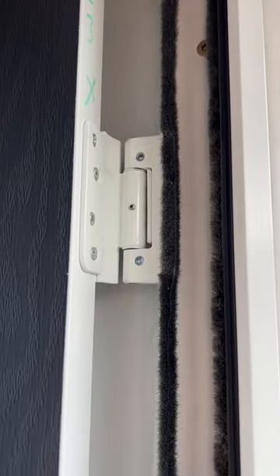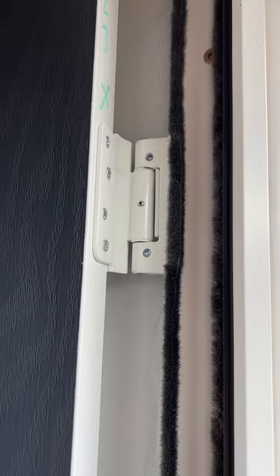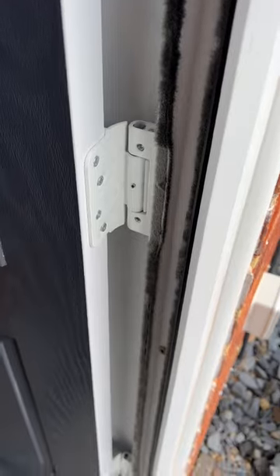You need to let the grub screw out and adjust it up on this, so I'm going to give that a go. I'll show you the finished, fully adjusted door — just going to put the grub screw back in.